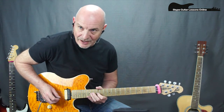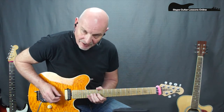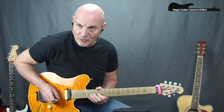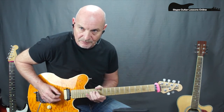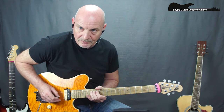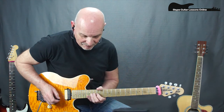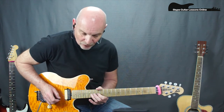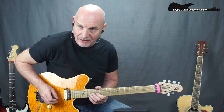You release the bend and then you play a 14 again. Going down to 12, then another 14, and then a 14 again with a full-tone bend and you hold that bend. Then we repeat the same part of the first one where we get these two 14s, release to the 14, and then to the 12.